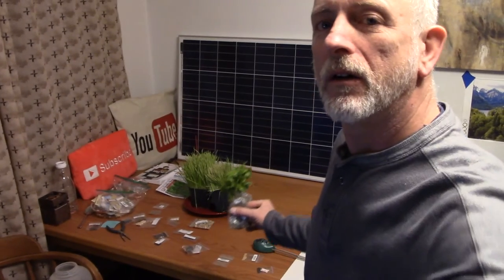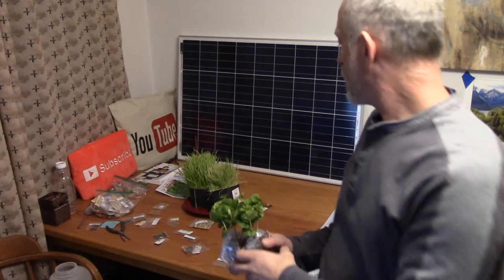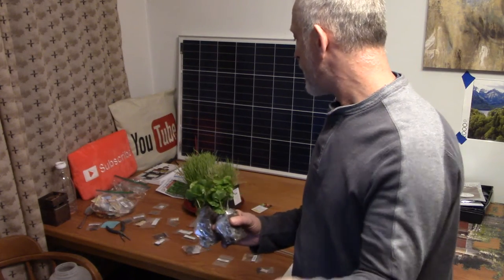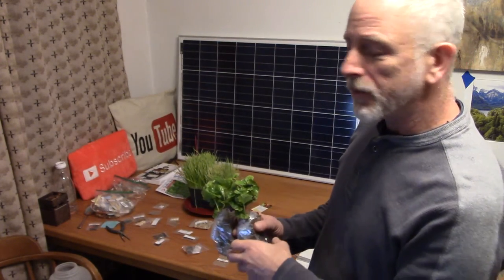Down here I got many more seeds. I'm going to get some more seeds soaking — I like to soak them for three to five days. Some of them have to soak a little bit longer, and then they start sprouting and you can get them planted after that.